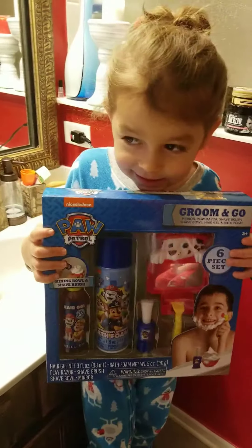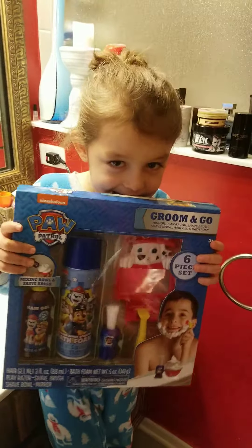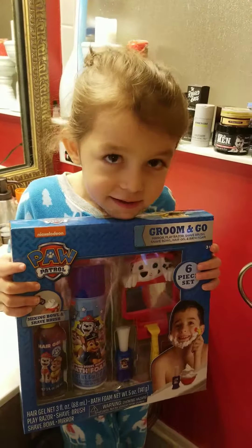What have you always wanted to do? Shave. You want to shave? You want to be like Daddy, right? Uh-huh. Is this exciting? Yeah. Okay, so let's check it out.